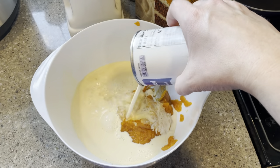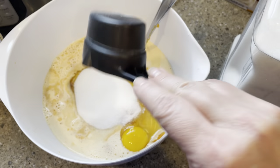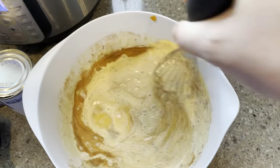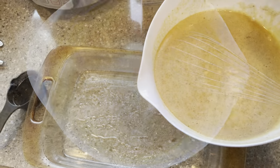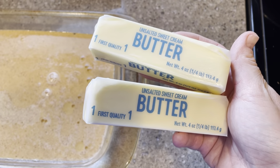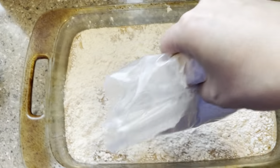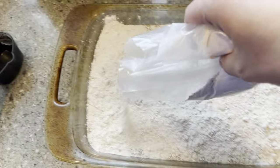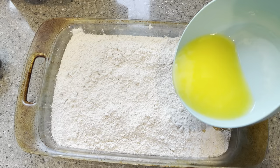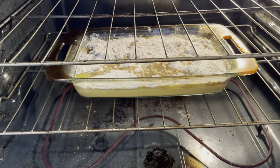Add three eggs to the bowl, one cup of sugar, one teaspoon of cinnamon, and then whisk that all together really well. Then you just pour it into a greased baking dish. Then melt two sticks of butter. Get your spice cake mix, open it up, and sprinkle it all over the top of your liquid pumpkin mixture. With that melted butter, just drizzle it all over the cake. And it cooks for about an hour.